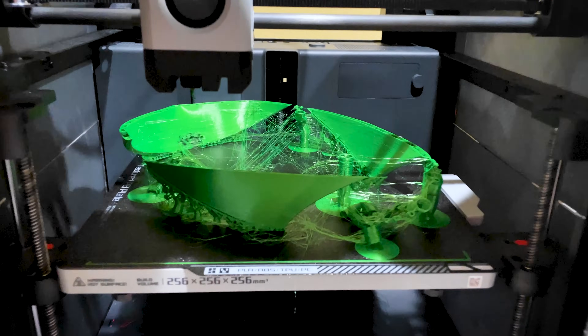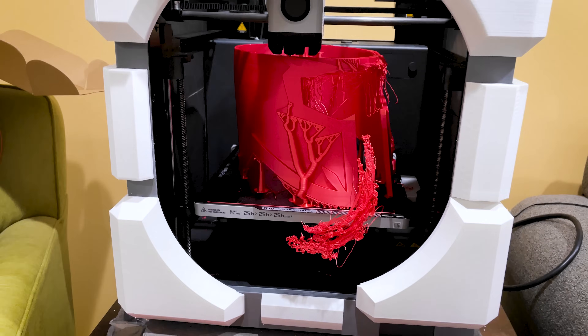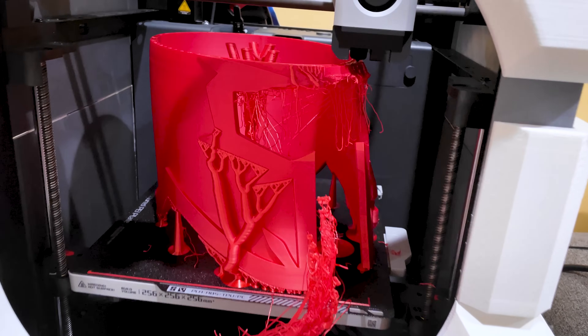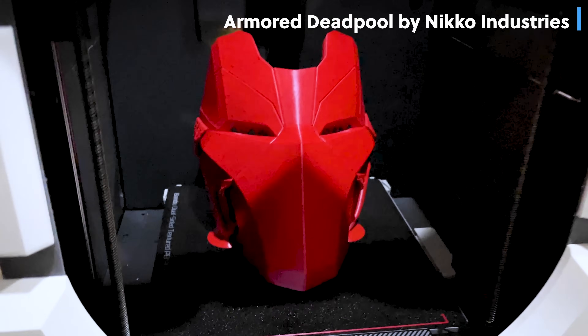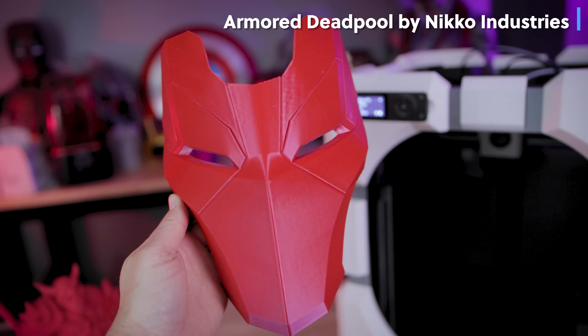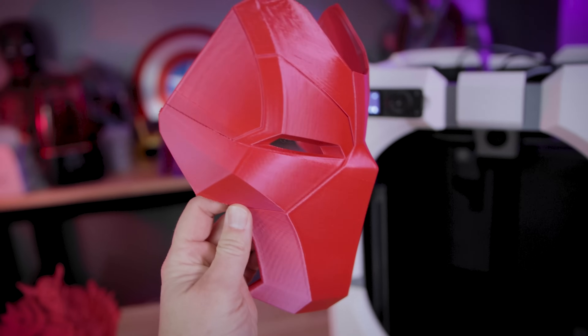For the most part it's really reliable, but I have still had a number of print failures with this, so you still have to closely monitor the 3D prints. Because it's moving so fast you do run the risk of things like prints slinging off the bed from time to time. This is an armored Deadpool face mask here — I have the full helmet and a whole bunch of different pieces. I haven't even bothered cleaning it up to get it fully assembled yet.